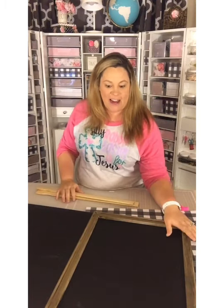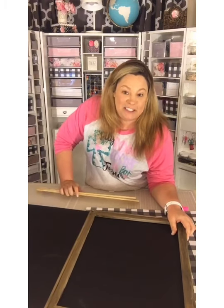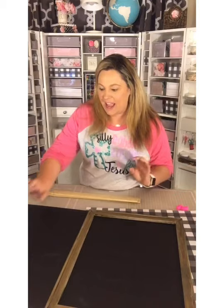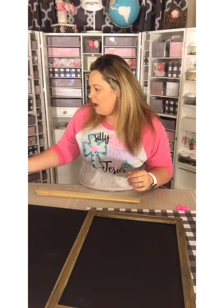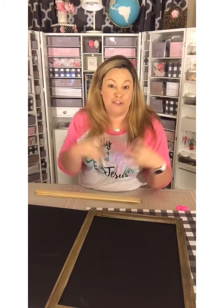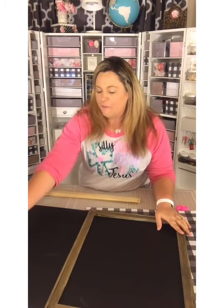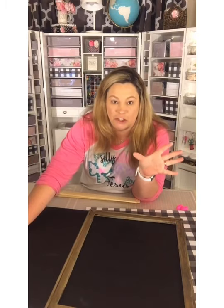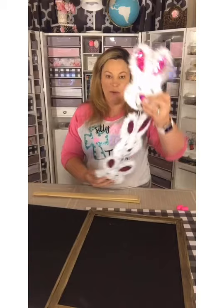Let's get on to crafting, which is my favorite thing. I'm going to be making an Easter DIY sign today. I didn't do a video or picture of my materials beforehand, so I'm going to show you them now. Most of the things I'm sharing are from the Dollar Tree.